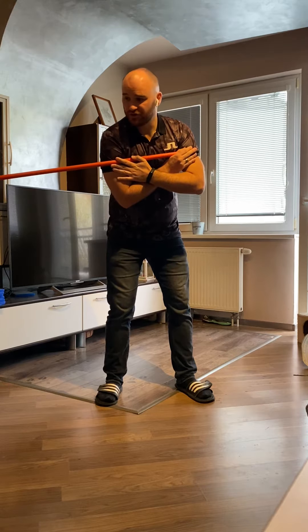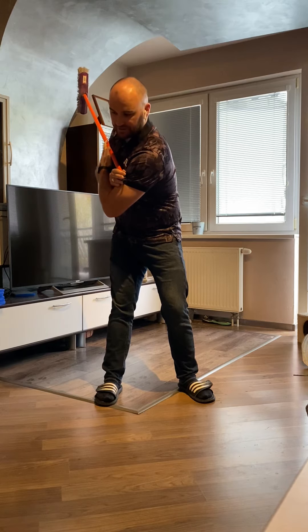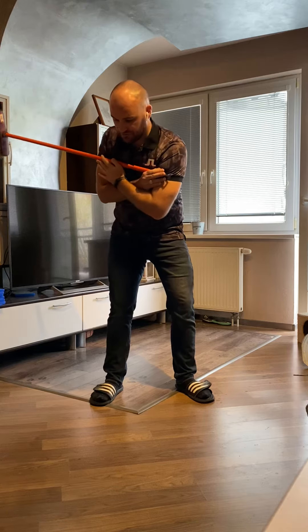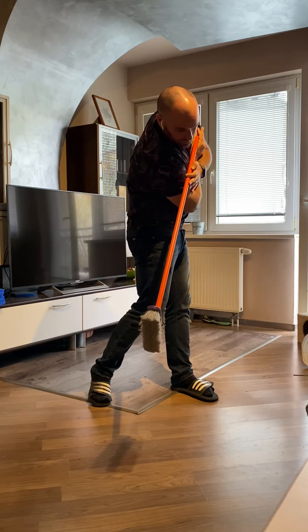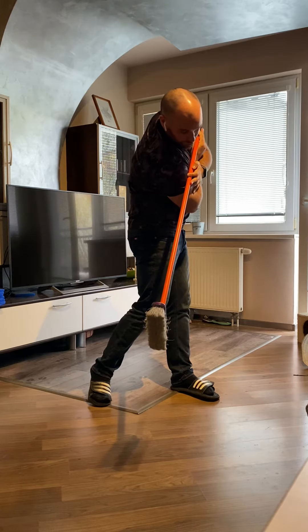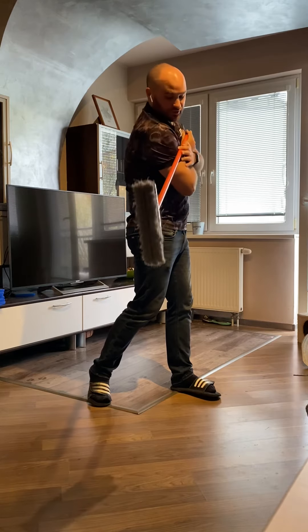As you go back, the lead shoulder will go down as the broom goes back up behind you. Now as you come down into what will be the downswing, I want you to feel like you are going to brush the ground with this broom. You can see from here my shoulders are tilted down to the ground, the broom is down to the ground, not pointing up this way — so down here.